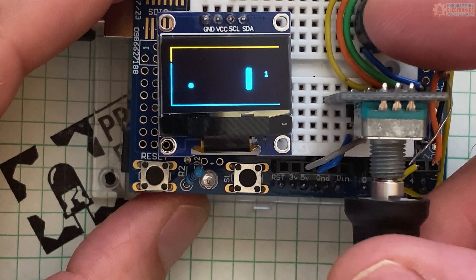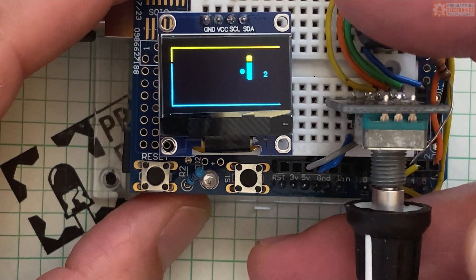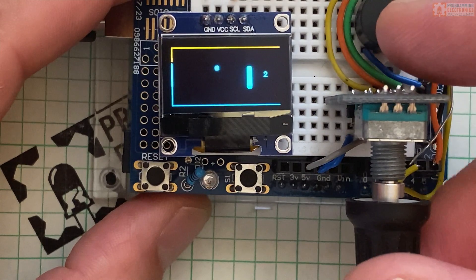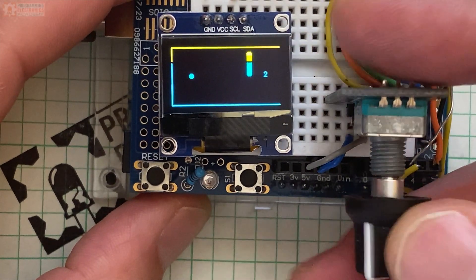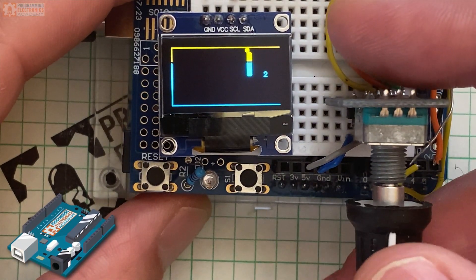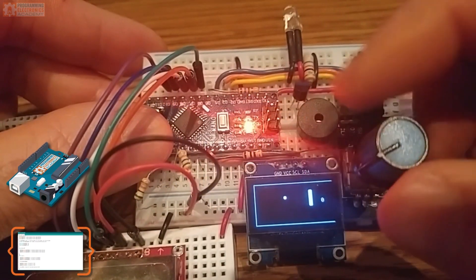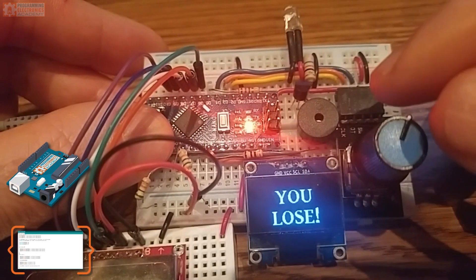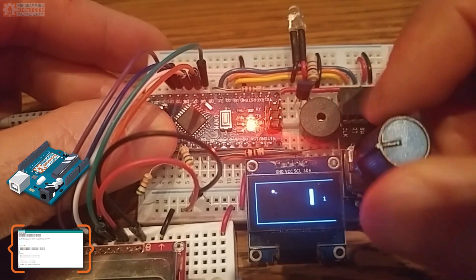Pong is such a classic. What I find fascinating about games is that sometimes it doesn't take amazing graphics to keep us entertained — just some basic randomness and a simple play mechanic seems to do the job. And all of that can be programmed using an Arduino. In total, this was just over 400 lines of code, and I highly recommend you try it out. If you want to give it a go, there's a link below for the code and schematics, as well as links to all the components.